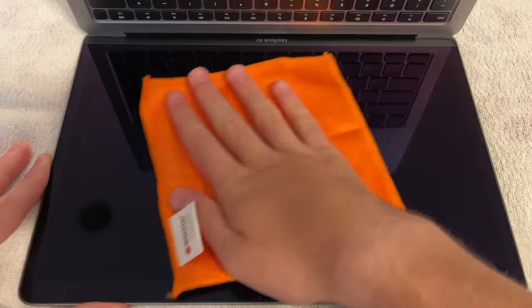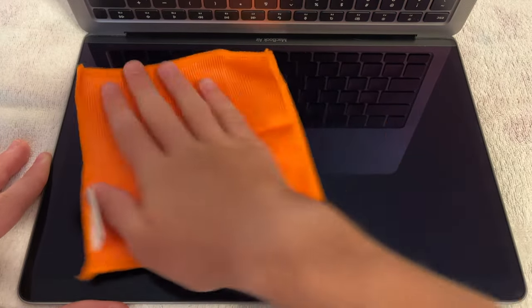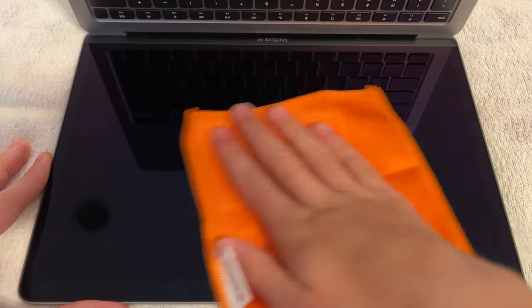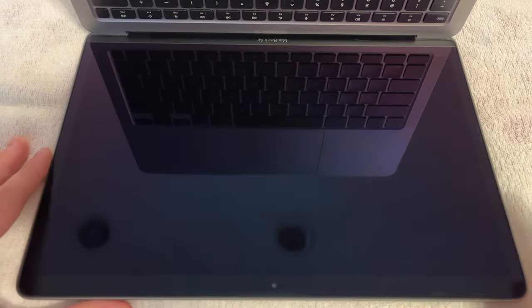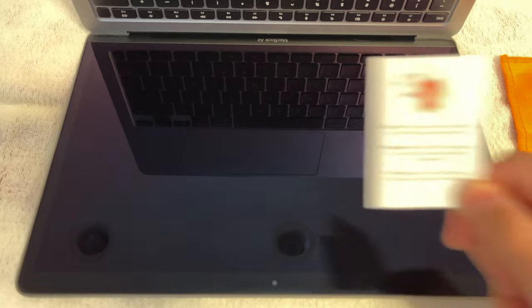After you use a dry microfiber cloth, you're going to want to use the cloth that has the solution on it and rub it in circles on the screen of the device that you are trying to clean. Remember to get the part of the screen near the keyboard if you are cleaning your laptop, because this is often where dust ends up.